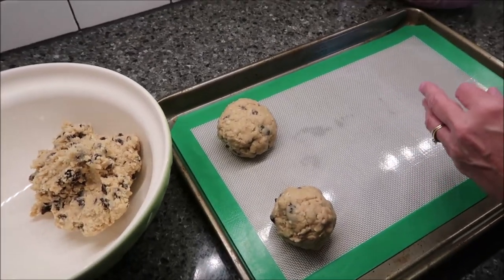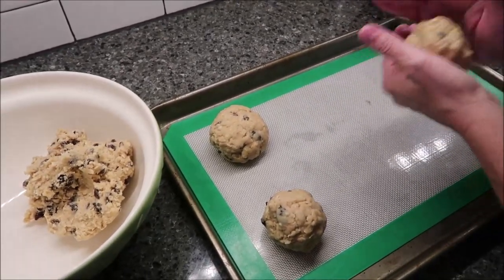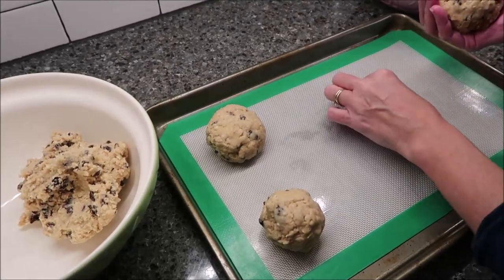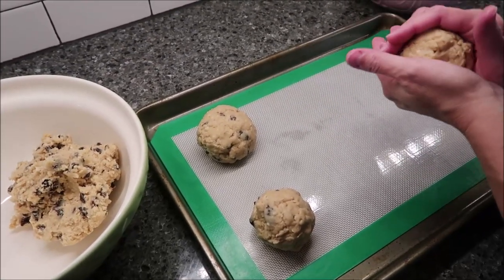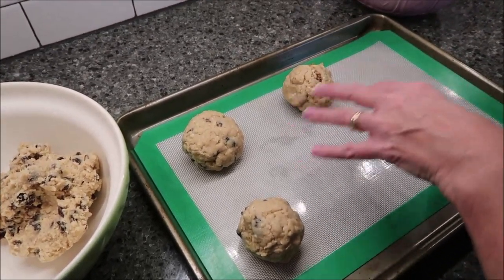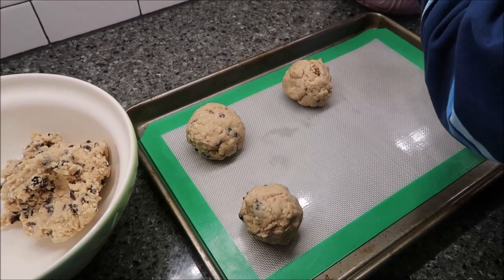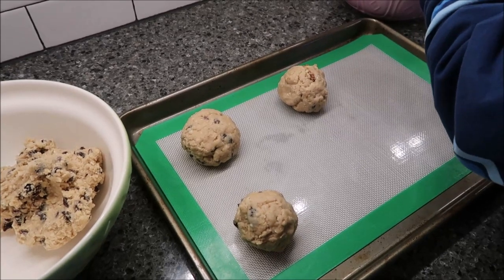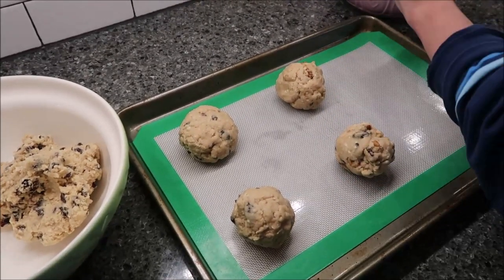Ten — so the recipe makes ten servings. This is the one with the walnuts, but we want to go ahead and bake. Normally I would do all one type per sheet, but we want to see what they look like. So I figured we'd do a variety — two with just raisins and then four with walnuts.